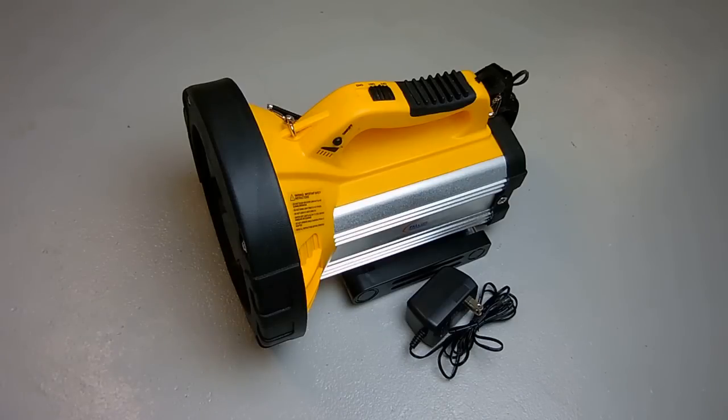In today's video I would like to show you another great score that I picked up from my local ReStore. If you don't know what a ReStore is, it's one of those Goodwill or Habitat for Humanity stores. They sell a lot of different things and the money goes to help those in need.